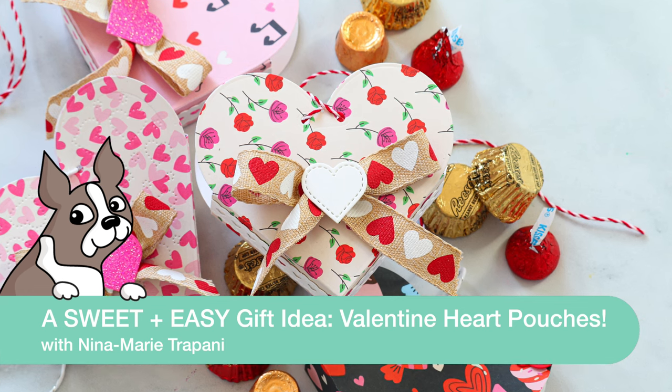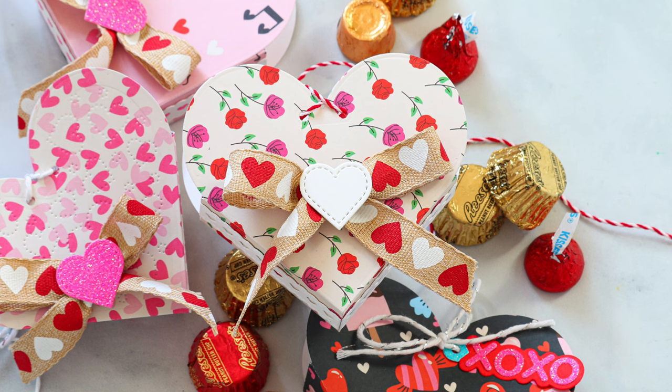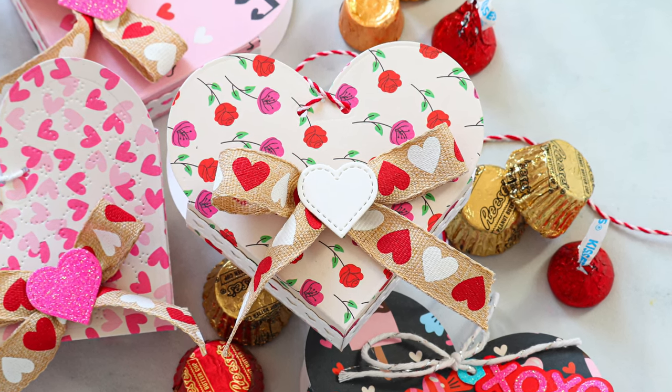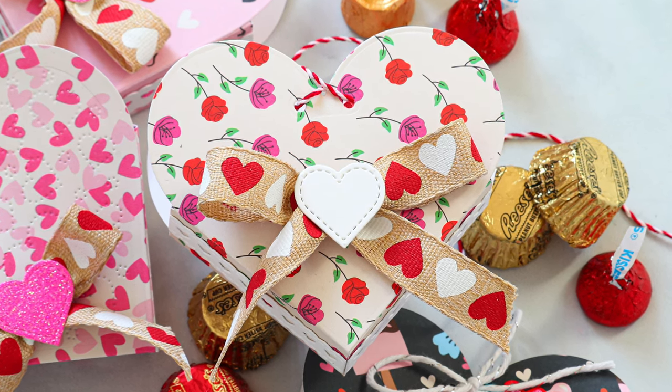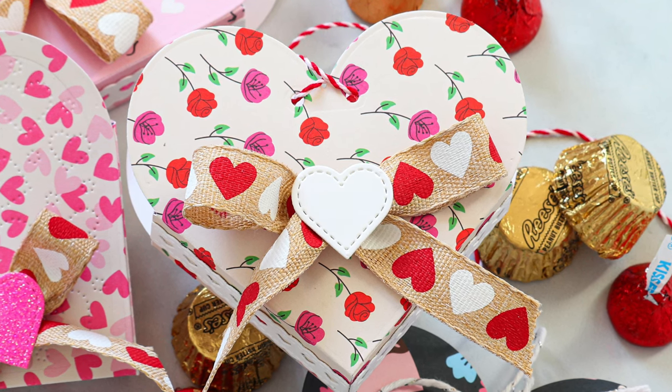Do you like giving sweet treats for Valentine's to your friends and family? This is an idea that I think you're going to really enjoy. It's quick, simple, but it's adorable and a fun way to gift someone some delicious treats — not just for Valentine's Day, but you could also make these for any time of year too.